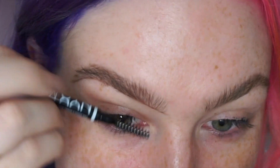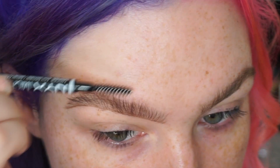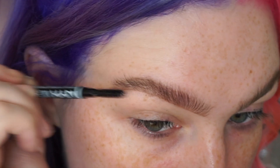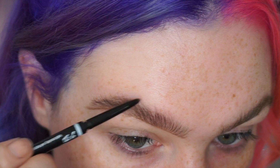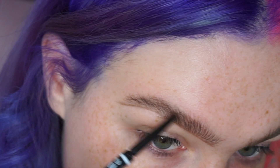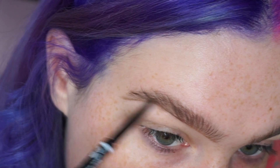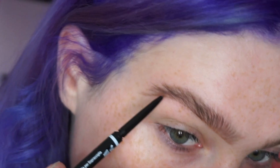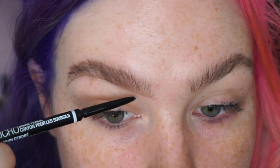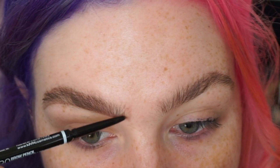Then with your little spoolie you're just going to brush through all those hairs, brushing them up. This is going to soften up that line and brush the product up through your hairs. Any extra product needed, go in with the tip of the brow pencil again and do soft wispy motions, literally feathering in a little bit of hair into the brows. Fill in any of the spots — especially at the front, do loads of wispy motions but instead of following the hair growth to the side, follow it up towards the ceiling.